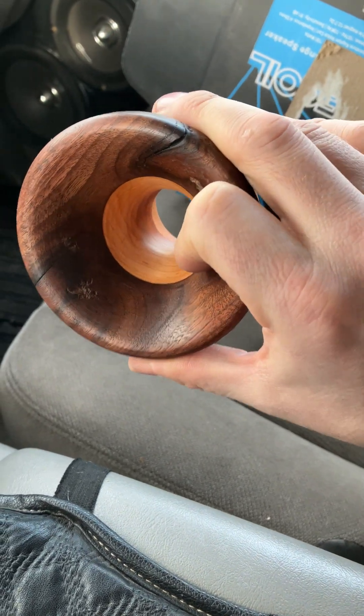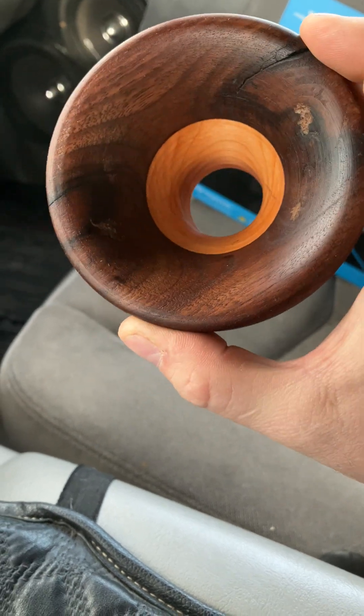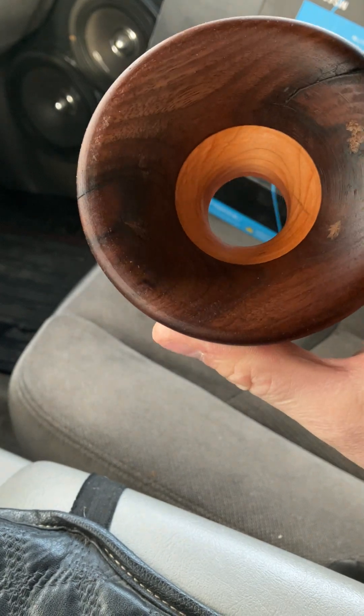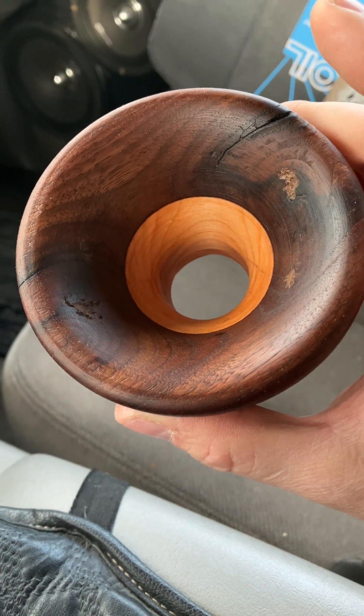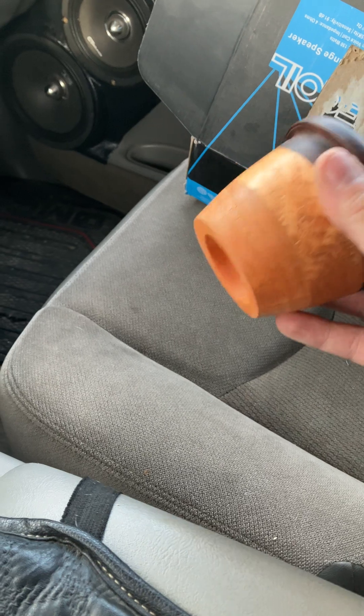I'll tell you what, this was definitely a learning curve because of the knots in here, and the walnut is so hard being more of the heartwood that even with a nice sharp chisel, it still likes to bark and bite — almost knock itself off the little jaws that were holding it.